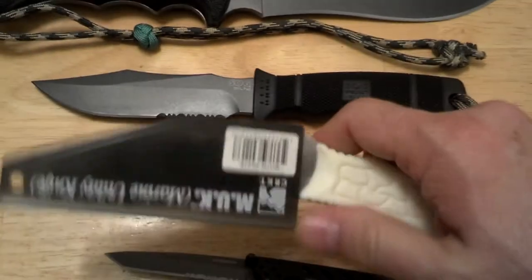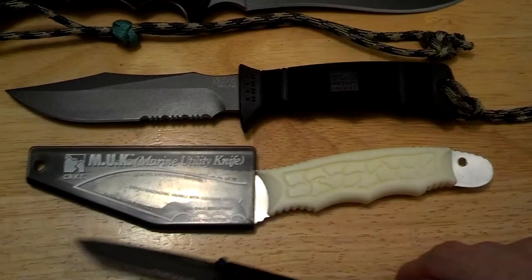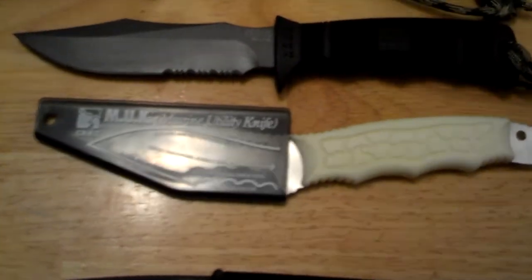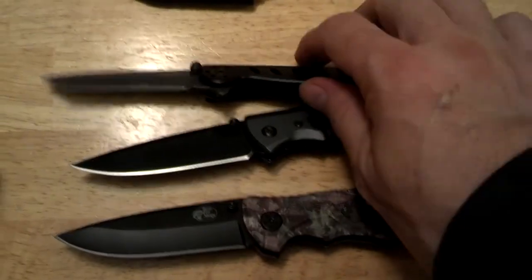Of course it has blade protector scaling and friction grooves. I can carry this both ways — I like it like this. I use this for food preparation. I do love to go fishing a lot, so that stainless steel blade is awesome.